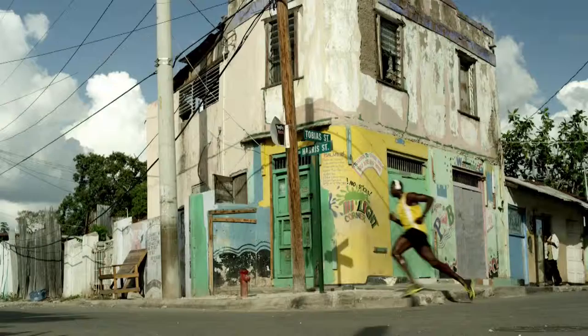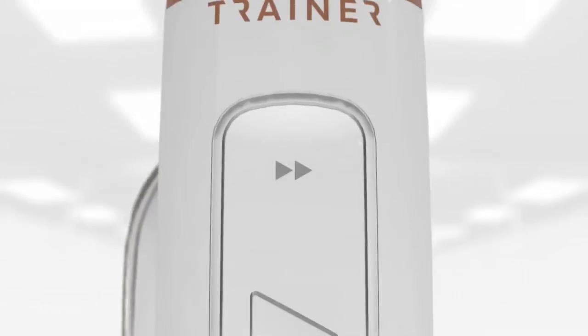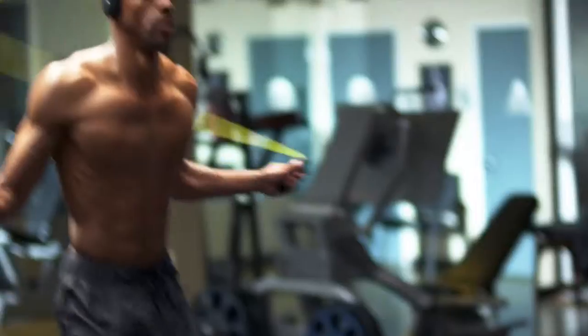Inspired by the athletic excellence of the world's fastest man, Usain Bolt, Trainer reinvents fitness headphones, delivering unsurpassed quality and innovative features.